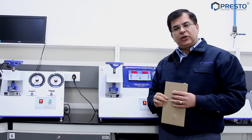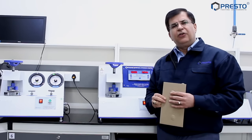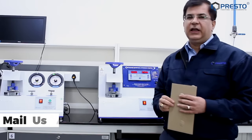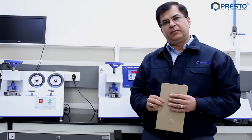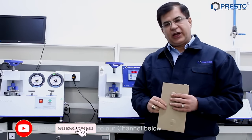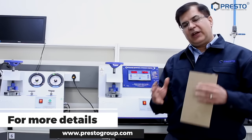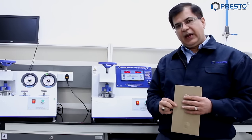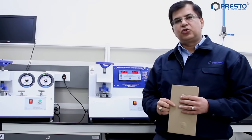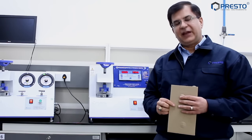So that was the difference between the two instruments. I'm sure this video will help you take the right decision. If you still have any questions, feel free to contact us at info@prestogroup.com. Also, please subscribe to our YouTube channel — we'll keep bringing you effective solutions to help you choose the correct testing instruments for your laboratory. Thank you so much.